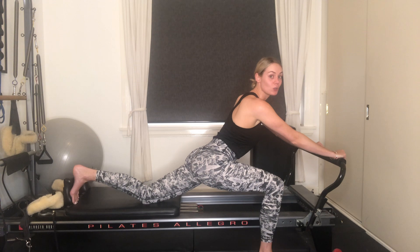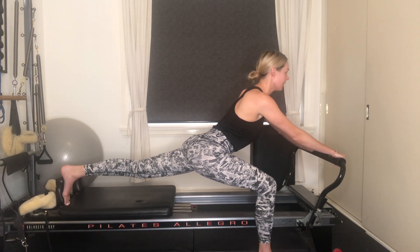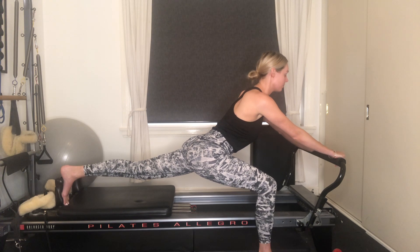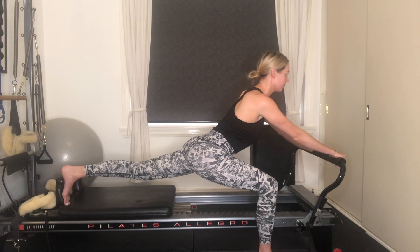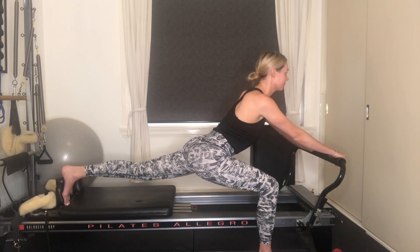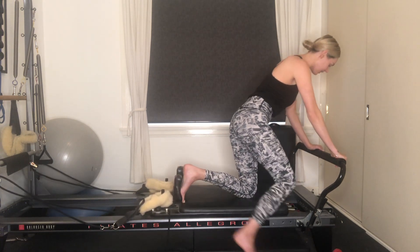If it feels good, you can start to lift off your left knee and get a deeper stretch. If it doesn't feel good, just keep the knee down and hold the stretch out there. Just a couple more seconds here. And let's draw that carriage all the way in. Let's go to the other side.